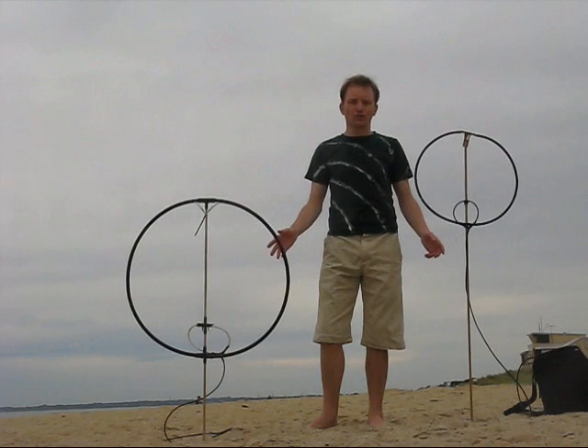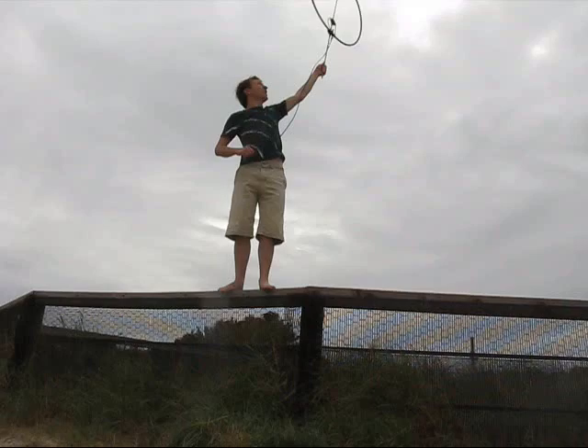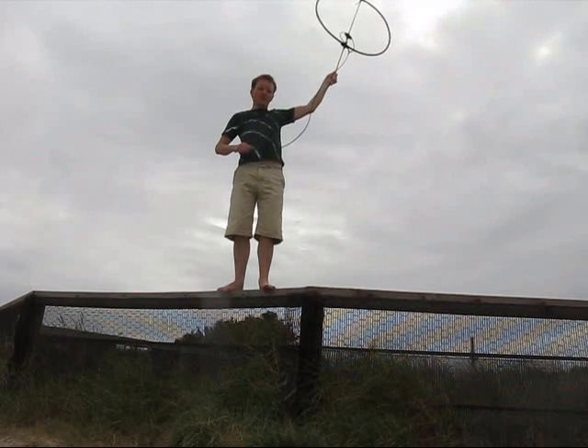This time I'll talk about some of the unusual characteristics of magnetic loops compared with other antennas. With most antennas, the higher the better. Let's see if this is the case with a magnetic loop.